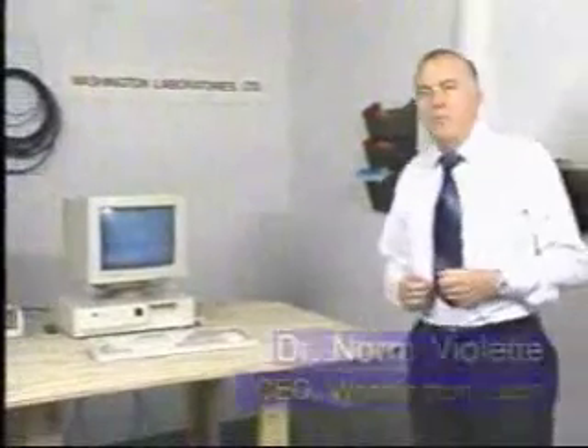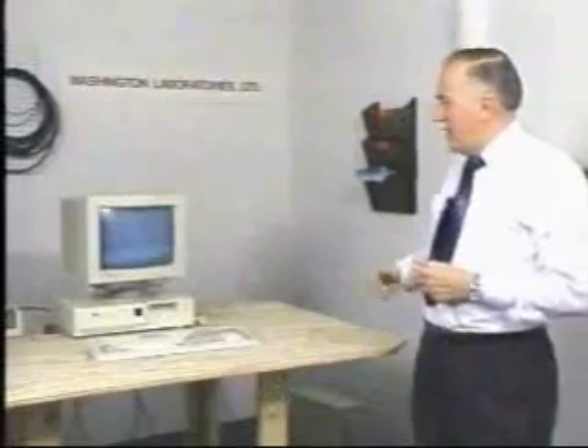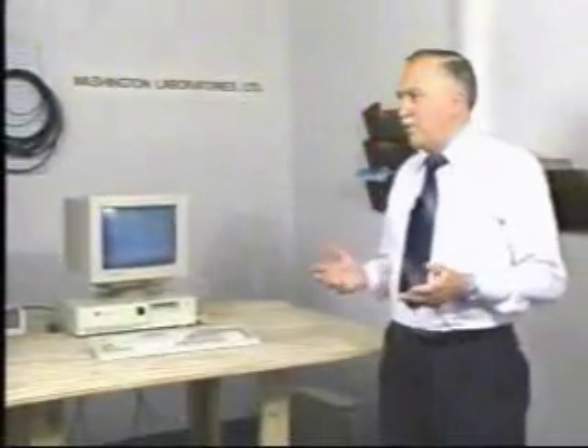What we have here is a typical personal computer setup. We have the CPU, the keyboard, the printer, and of course the monitor. And what we have here is a radiation problem. This radiation is in the radio frequency range — it can interfere with radio and TV reception.